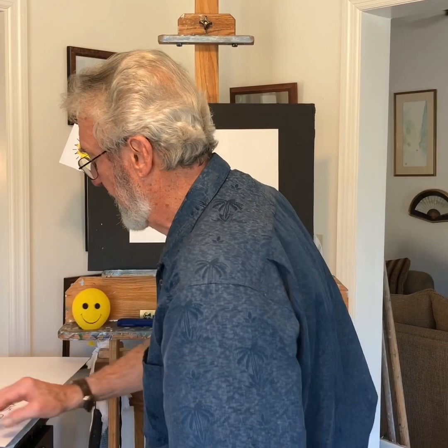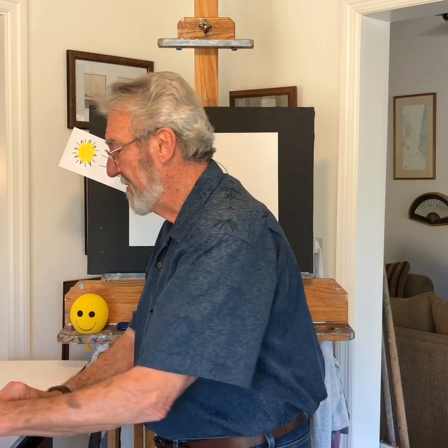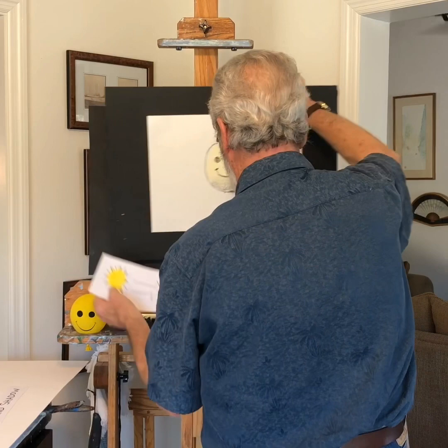Well, that was fun and easy. Light and shadow — remember that. Let's see what else is next.